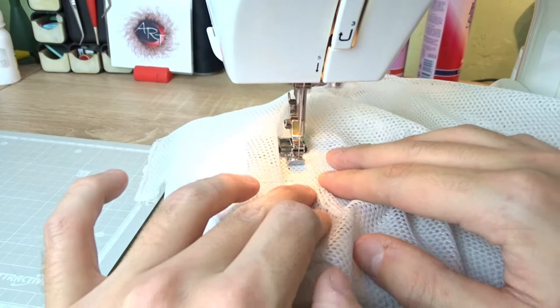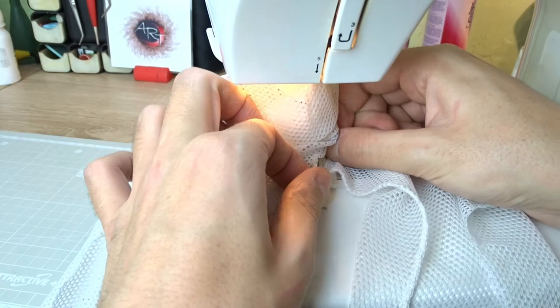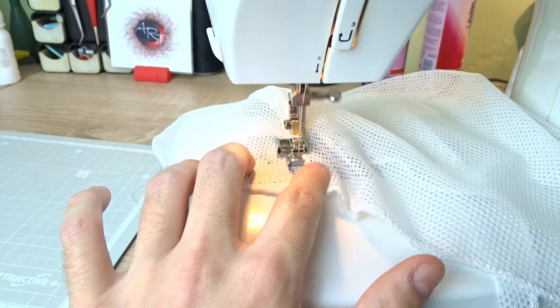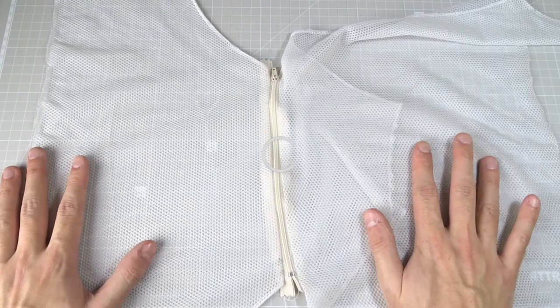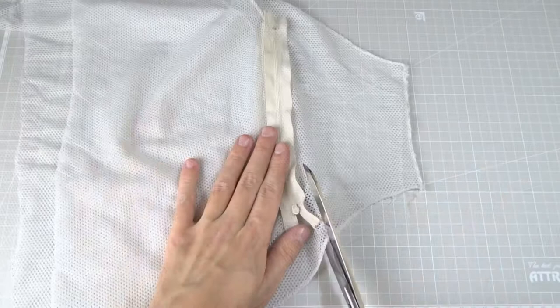When you get to the slider, you have to stop and move it again. It should look like this. Turn the mesh over and cut the excess again.